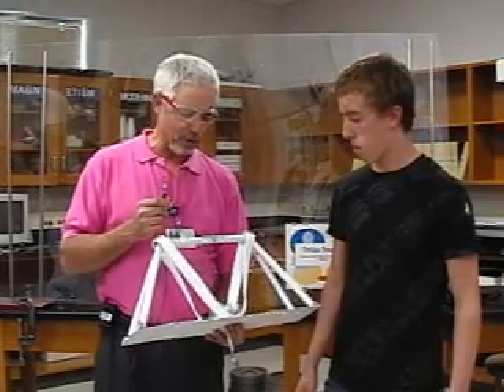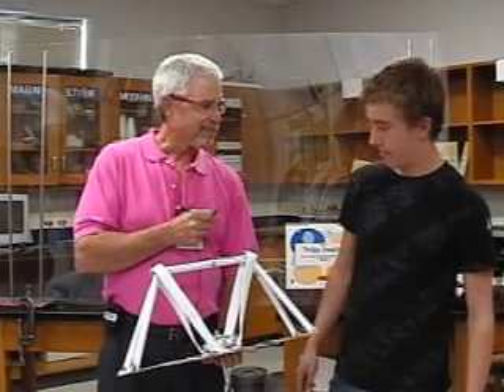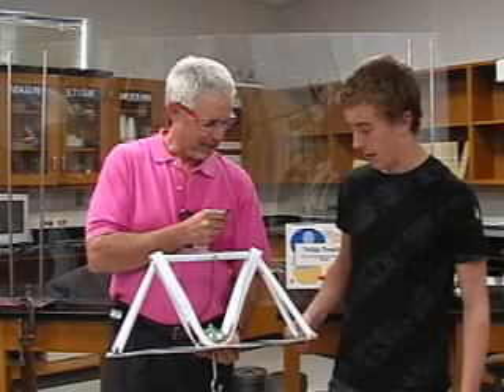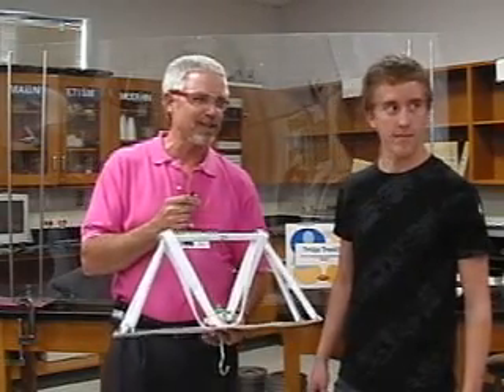So if you had to predict where this one is going to fail, what do you think is going to happen? I think it will probably shear off at the ends. Alright, let's test it and see what happens.